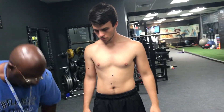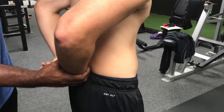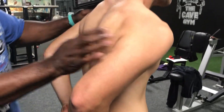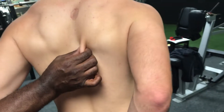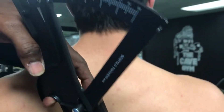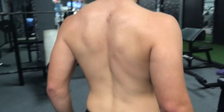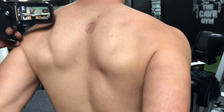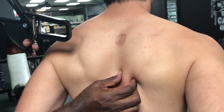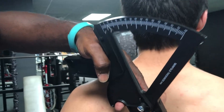Next is the subscapular — that's your back. Go ahead and turn around and put your arm behind your back right here — that'll flex your shoulder blade. Turn just a little bit more. Go ahead and put your arm down. That's 10. Put your arm back again — and that's 9.